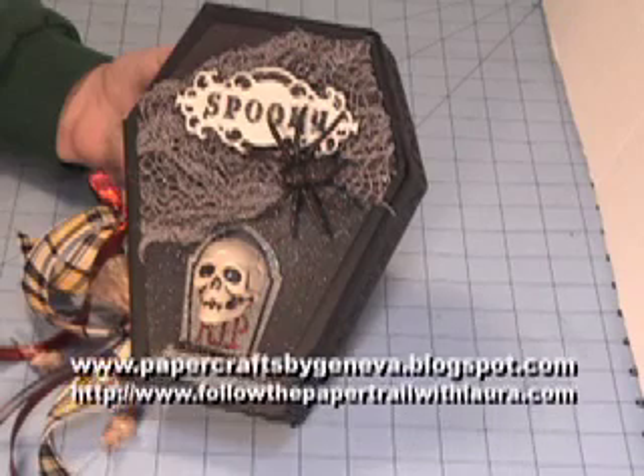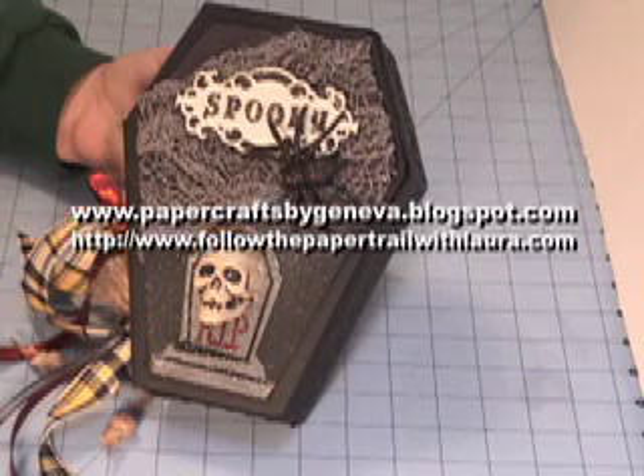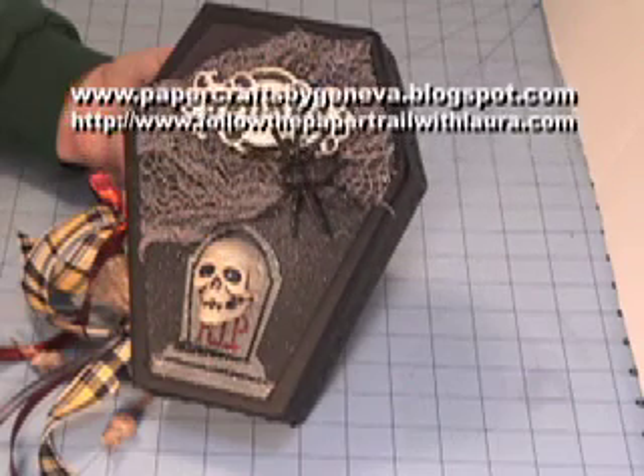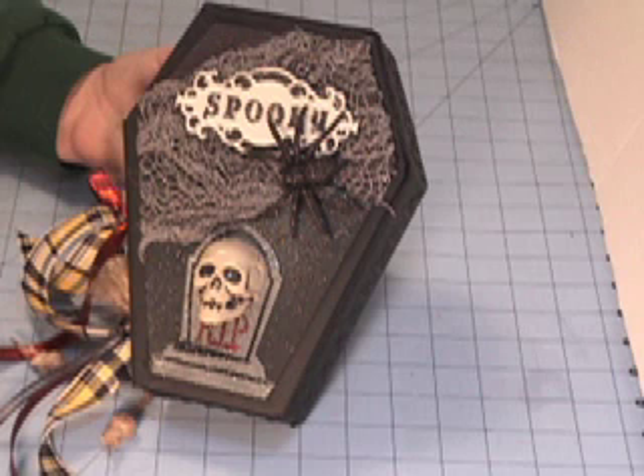Hello everyone. This is Geneva again with another version of the Creepy Coffin Scrapbook Mini designed by Laura Denison. If you go to followthepapertrailwithlaura.com — I will put the link below in the description — you can purchase this and other fabulous patterns from Laura to create beautiful projects like this one. This particular pattern sells for $10.